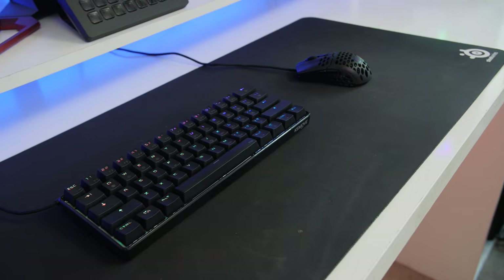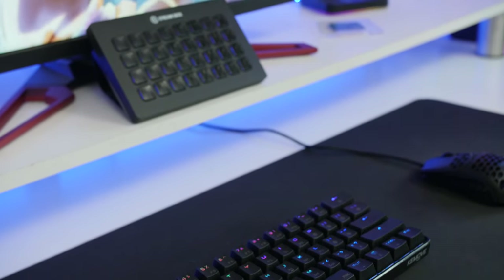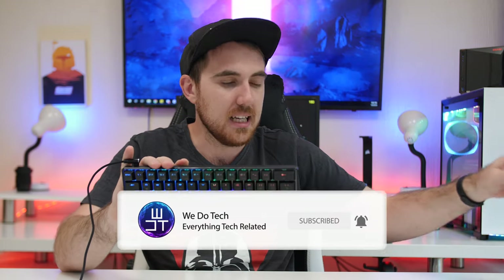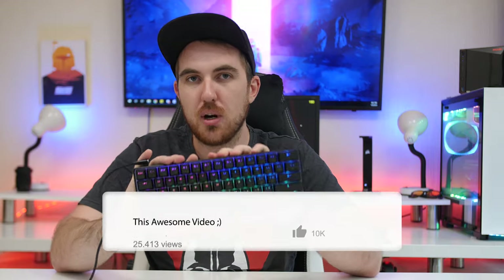We now have the DK61 and also the DK61 Pro. Currently this is the wired version — unfortunately not the wireless version to compare directly to the DK63 — but the build quality is exactly the same. The Pro just adds Bluetooth 5.1; everything else is identical. The DK61 is retailing at $50 for the wired version and $60 for the Pro.